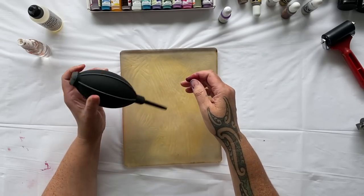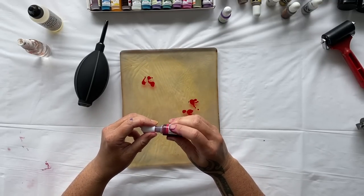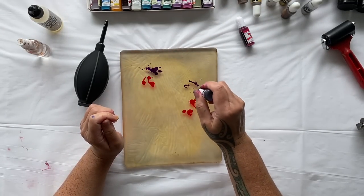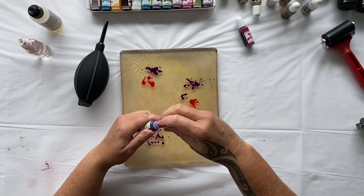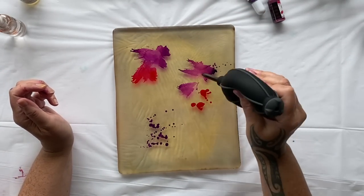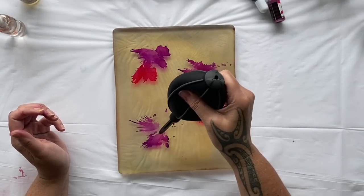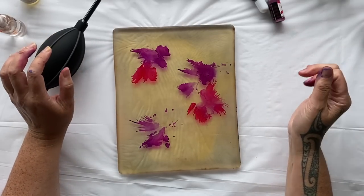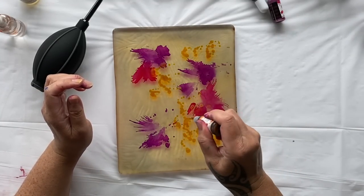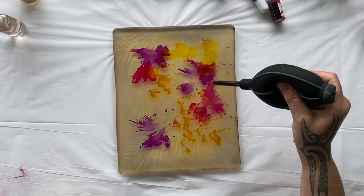I also bought this snazzy looking air blower - how much fun is that! You can blow with your own breath or even use a straw, but the thing about using a straw is that you're going to suck in to take another breath, so I don't like the idea of sucking in all of the fumes from these alcohol inks. So I bought this snazzy air blower. We're going to start by making some background prints and then put some floral stencils over them.